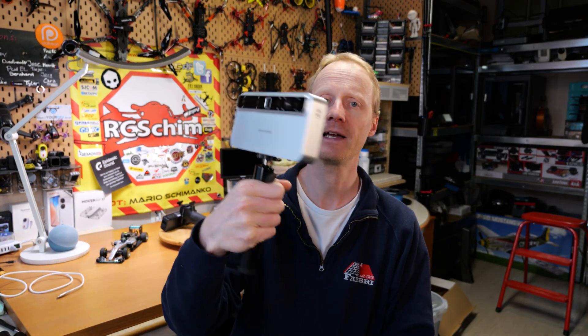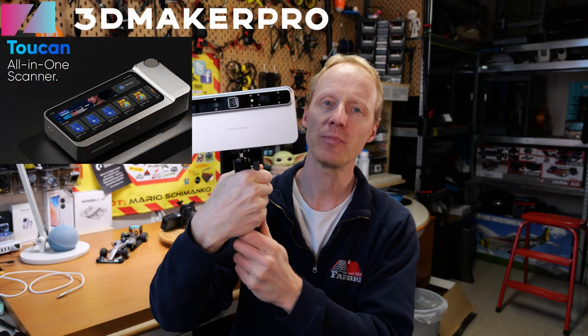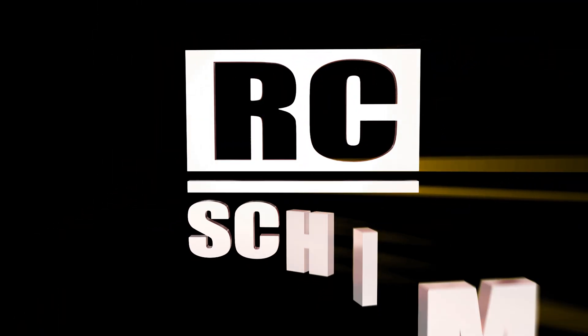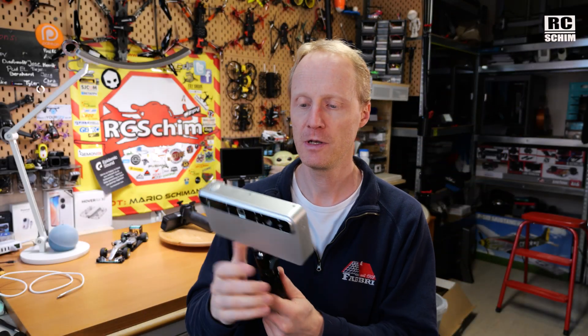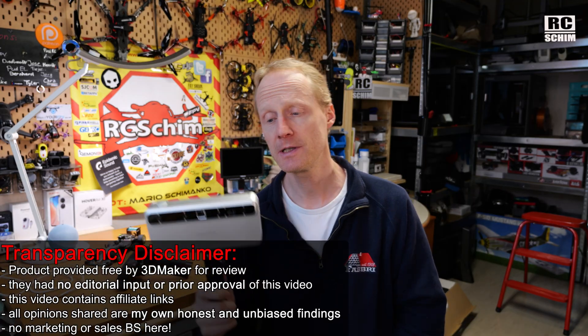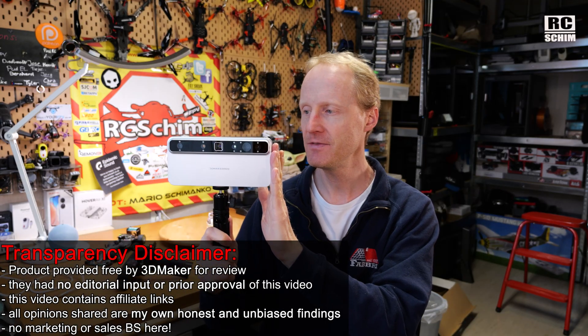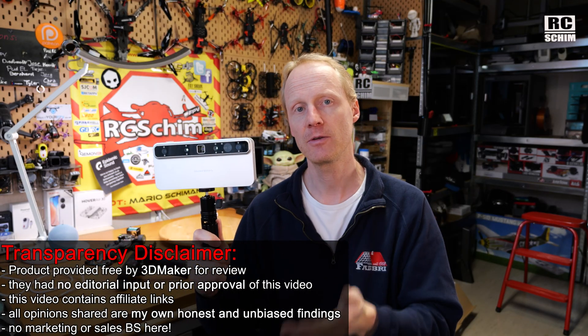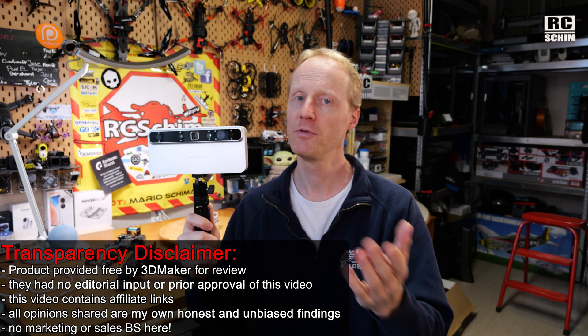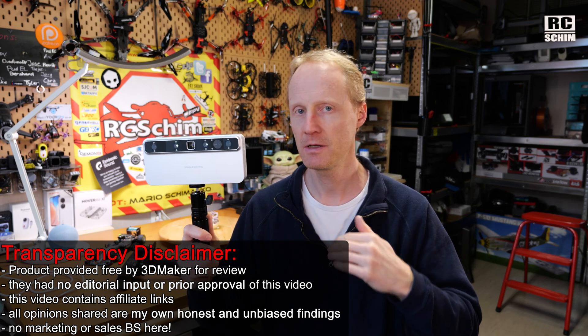Hello and welcome to the hangar where I test things like this — the 3D Maker Pro 2-cam 3D scanner. Today you'll get my honest opinion; I will not try to sell you this. My channel has a good reputation for showing products as they are. 3D Maker sent this device for free so I can make a review and tell you how good or bad it is. I don't have to get my video approved by them — you get my opinion, not theirs.